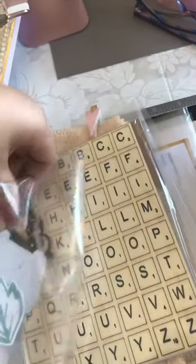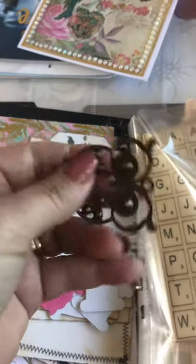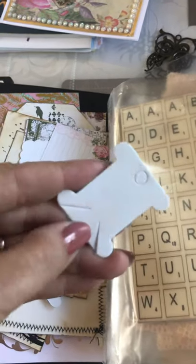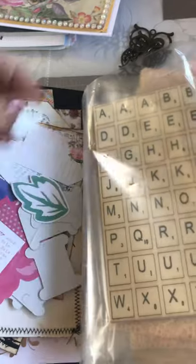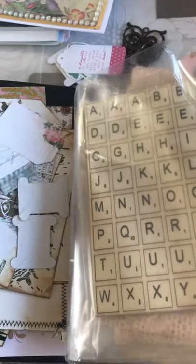We've got some owls — those are awesome. Sorry, I'm doing this one-handed because I'm in a rush — filming in a rush never helps. Another owl! We've got some tags, we've got some bows, die cuts, some more tags, some florals.